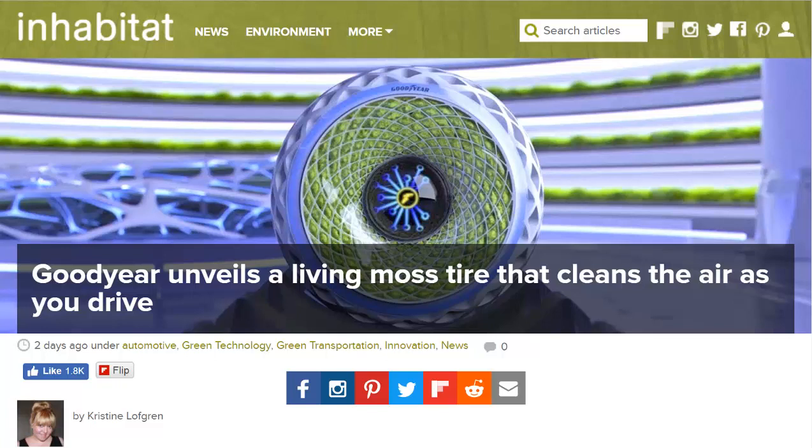Hello, Carl here with Sustainability Theory News. We're over at Inhabitat.com, and they have an article about this new invention that Goodyear's trying to make — it's a living moss tire.